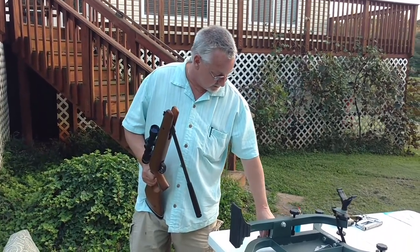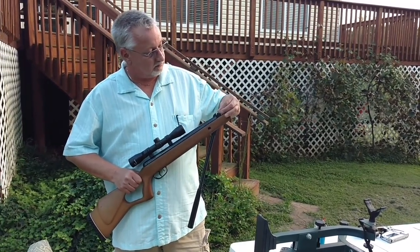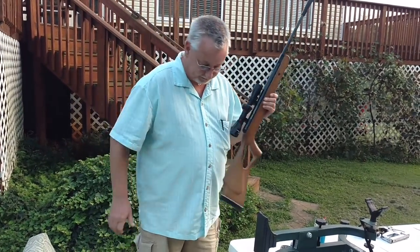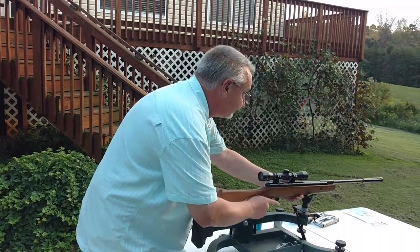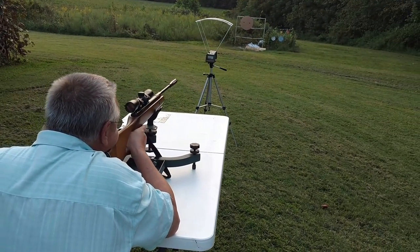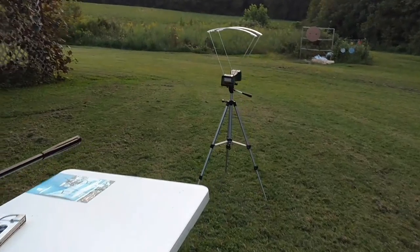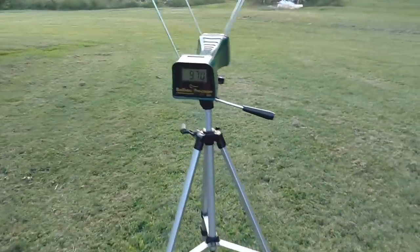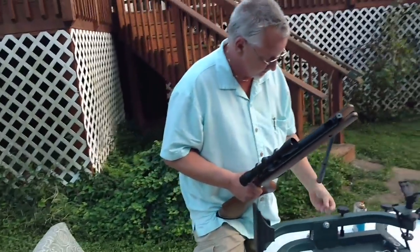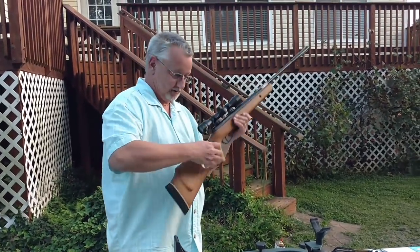Fitting in there nice and tight they are. This is .177 caliber, by the way. And set her in here, line that up. You'll see here what it goes. There's one — 970 feet per second for the first shot. So it's doing a little better than what they say. That's pretty good.